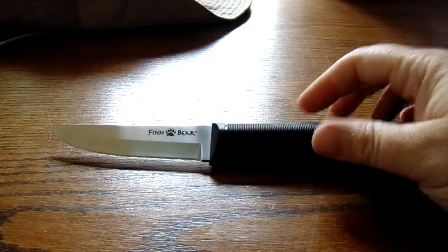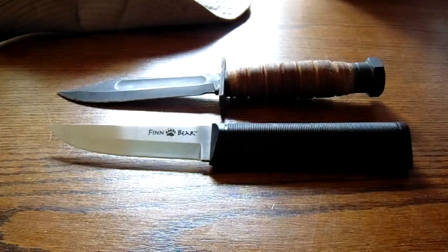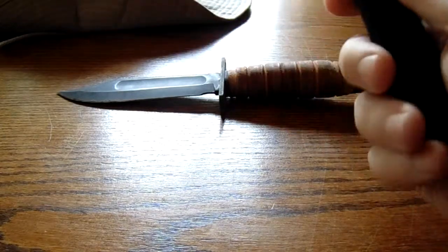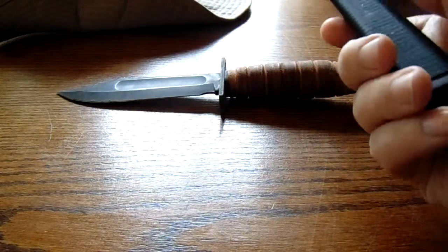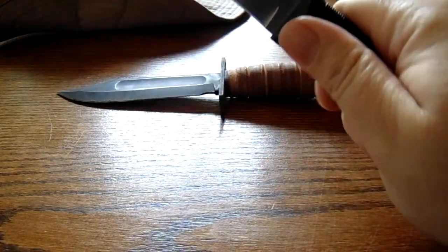Again, it's a four-inch blade, eight and a half inches overall. Here it is compared to my U.S. Air Force survival knife. I would not use this necessarily as a survival knife — I would say it's better than nothing. The one thing I like is that solid one-piece handle. It's very tough, very heavy duty.